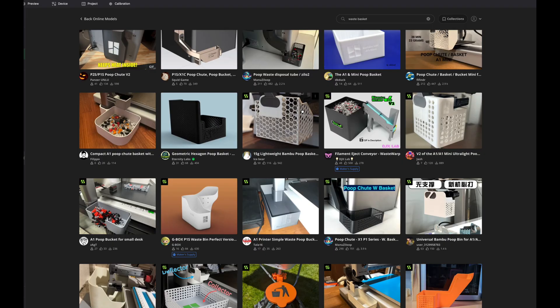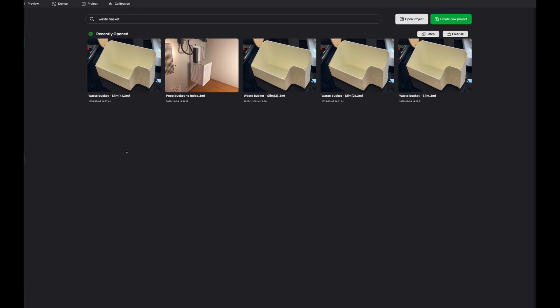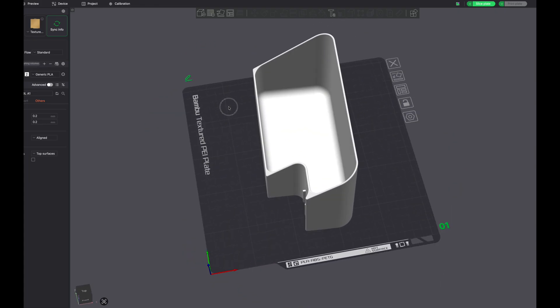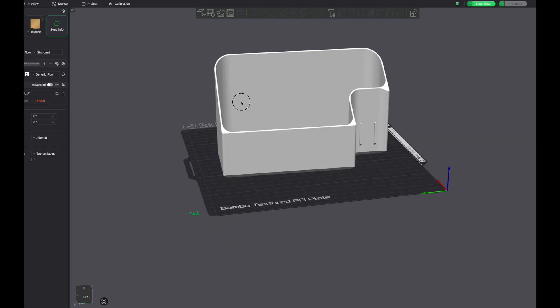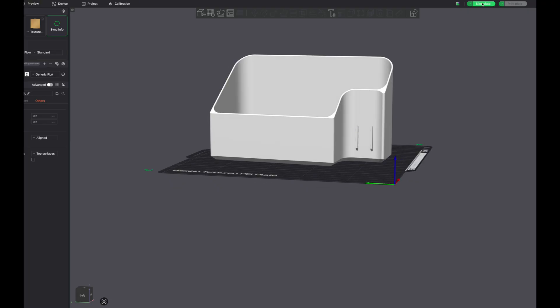I've already printed a couple before so I'm going to go to my library. I can see one here — this one has taller sidewalls which I prefer. I'm going to send this to the A1. I want to get each printer active, so I'll send one to each and send the P1Ps to the P1s, and we'll go from there and slice it.